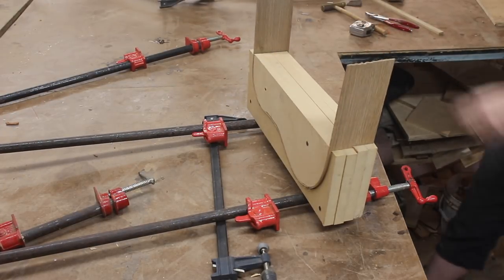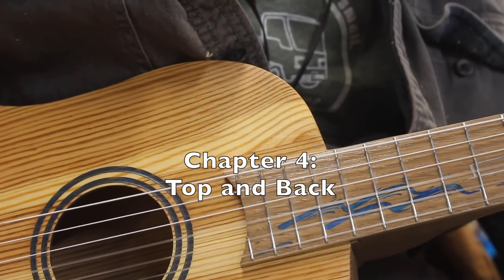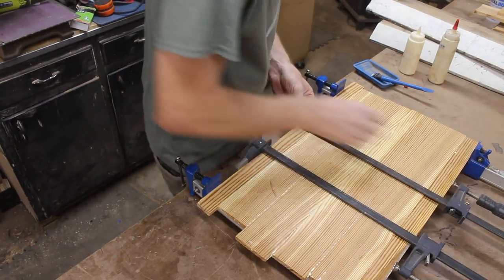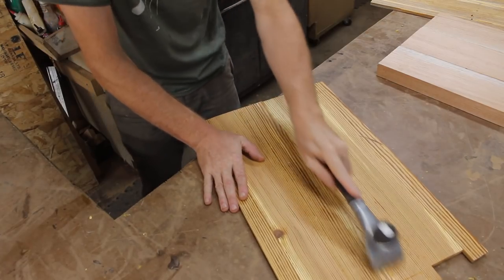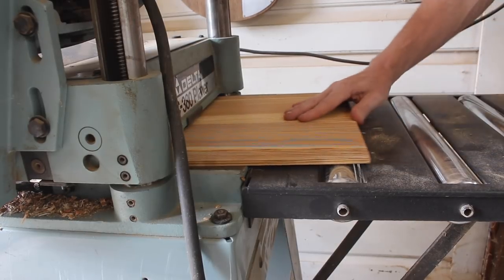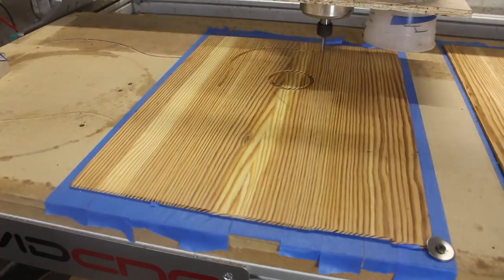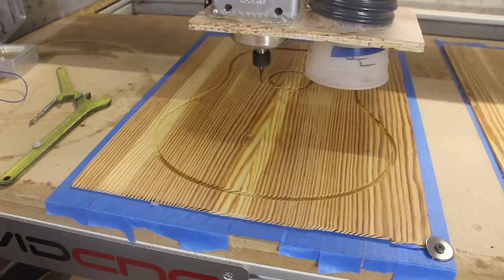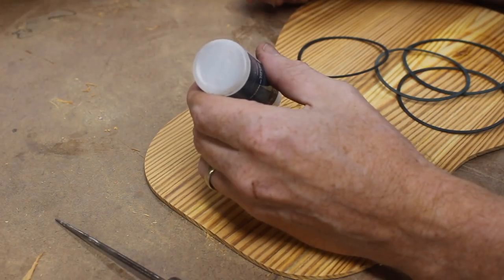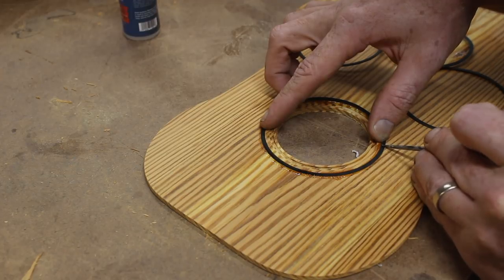Once I was satisfied that the steam bending worked I left the pieces in the molds until I was ready to use them so they wouldn't straighten out. On to the tops: I had cut this heart pine, glued the pieces together starting over-thickness at close to a half inch, then planed and drum-sanded them down to a little less than 12 hundredths of an inch before bringing them over to my Avid CNC and cutting out the shapes. I used the laser to cut rosette rings out of some veneer for the first instrument, but on the second I did the inlays with epoxy like I did on the fingerboard.